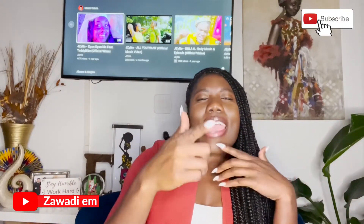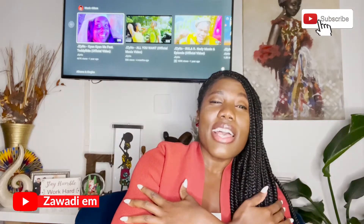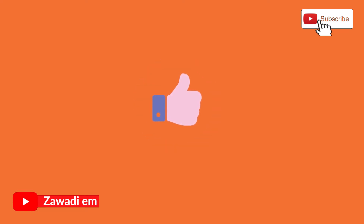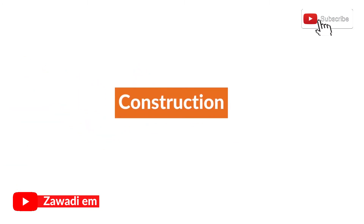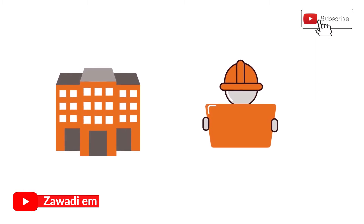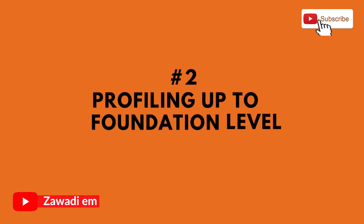Hey everyone, this is your favorite high cheekbone sisters at YDM. Welcome back to my channel. If you guys are new to this channel, I want to say thank you so much — giving you guys a hug for continuing on this journey with me. We have another good episode today because we are still talking about construction. During my previous episodes — I had two episodes already — the first one talked about the architectural drawing and the second one talked about profiling up to foundation level.